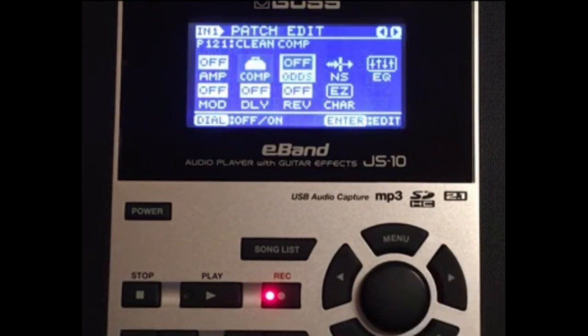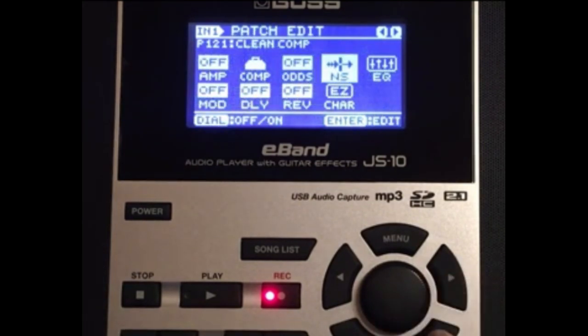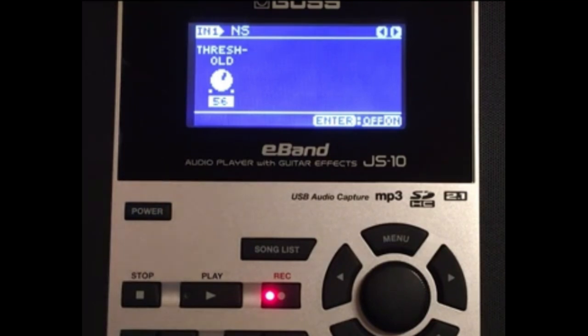Next in the chain, overdrive distortion — we're not going to use any, keep that off. The noise gate I have set at 56. Also, when you're looking at my videos, if you don't have my exact dial settings, look at the tone knob positioning — for example, that would be about 1 o'clock on the face of a clock. Dial in my tones that way.